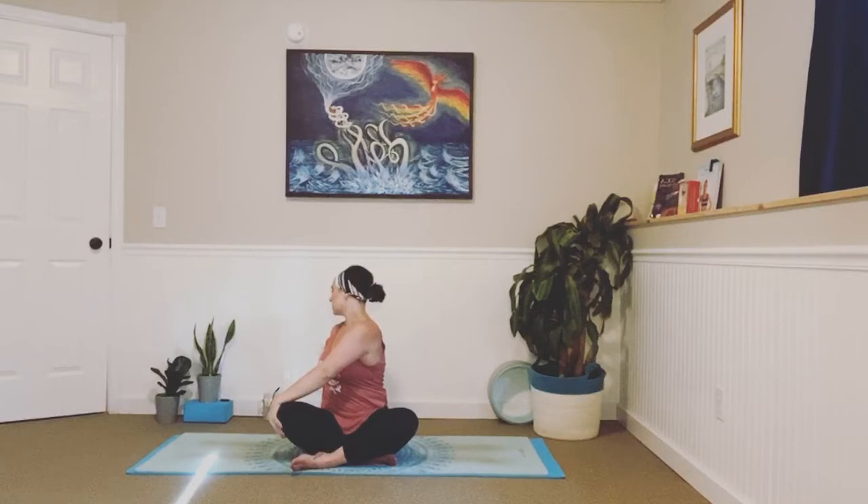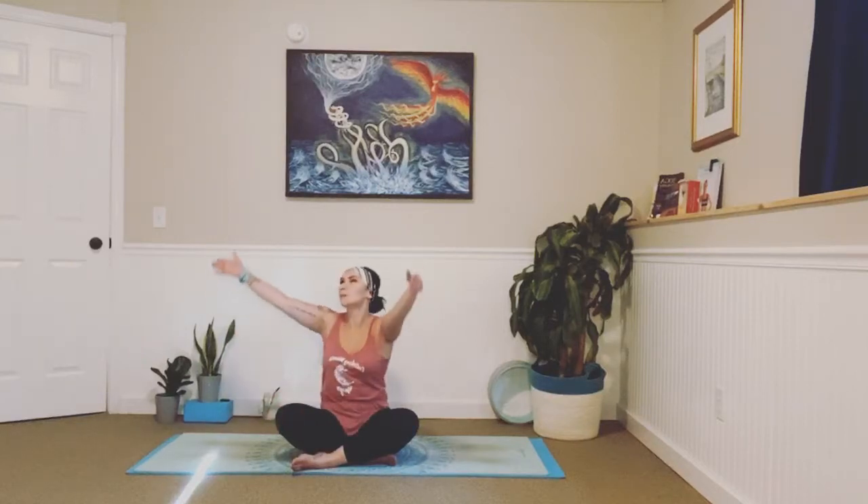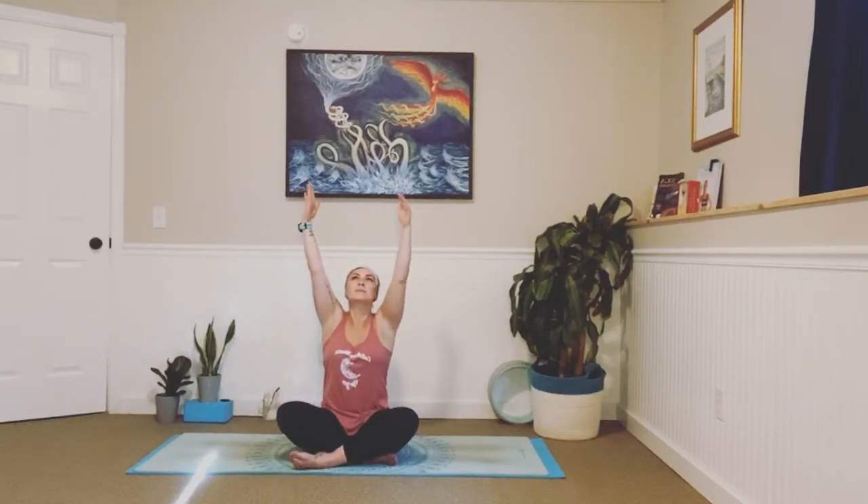Look over your left shoulder. Part your lips, release through your jaw, and focus on that breath. Inhale, exhale. Two more here, and last one. Inhale — arms up and overhead, twist back to center. And as we exhale, release them down.